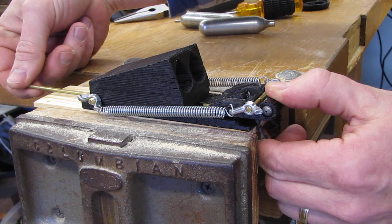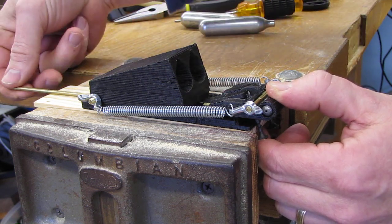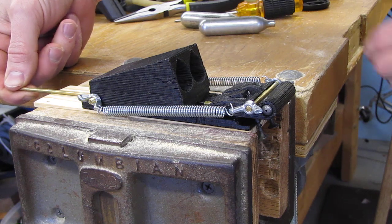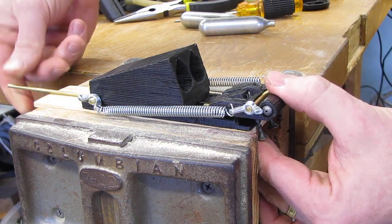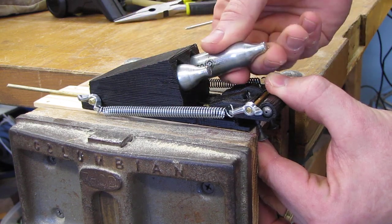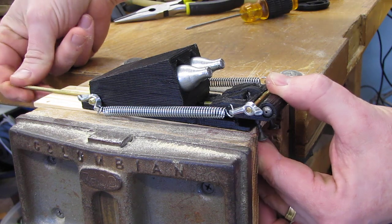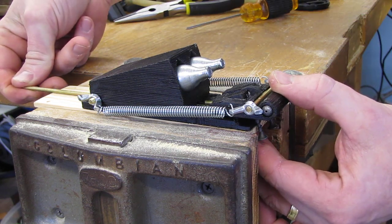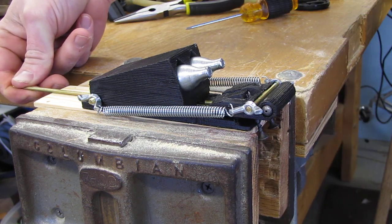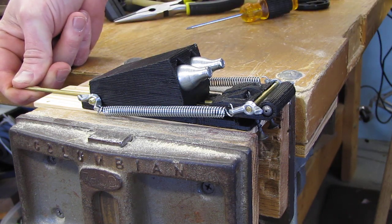Then this trigger bar pushes the pawl back to hold the sear in place. At this point I want to hold it with my thumb for safety and insert the two CO2 cartridges and hold this back. Now when the starting gate drops it'll release this pin, which should fire.